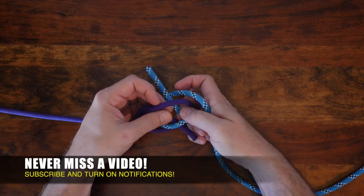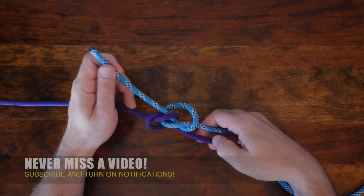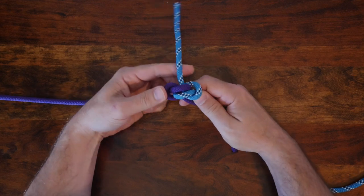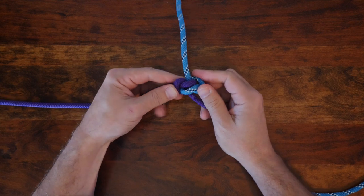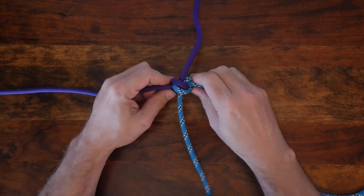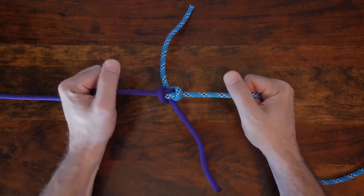Keep the working end on the left side of the other working end. To cinch up the knot, hold both working ends and both standing ends and pull to tighten. This will snug up your knot. You can see the structure of the Hunter's Bend and how the purple rope sits on top of the blue rope. Also notice how the colors alternate when you look at the working ends. You can cinch the knot tighter by pulling on the standing parts.